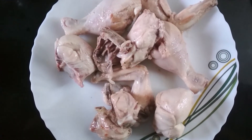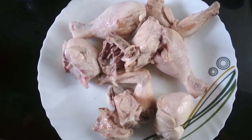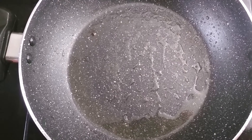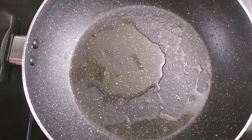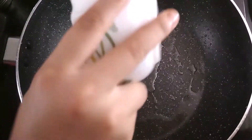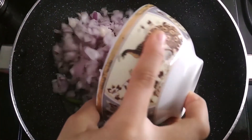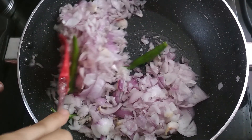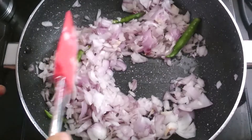I transferred the chicken pieces into this plate and now we are going to go to the next process. In the same pan, add 1 tablespoon of oil. Then, add some chilies which are split into two, and some onions which are finely chopped. Mix it and cook it until the onions are golden brown.